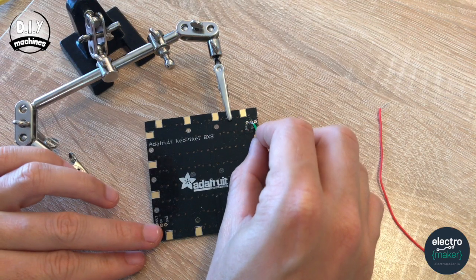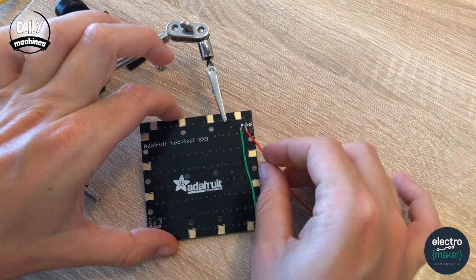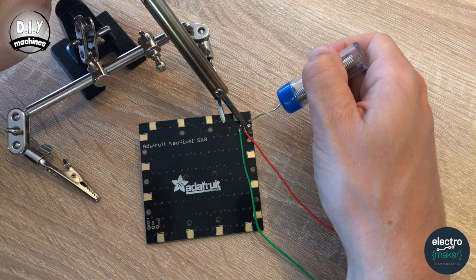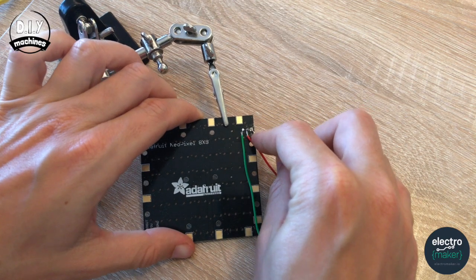I'm going to start with my ground wire, which I like to do in green — pop that in there. Then our red wire into 5 volts. And then our last wire connecting to digital in.